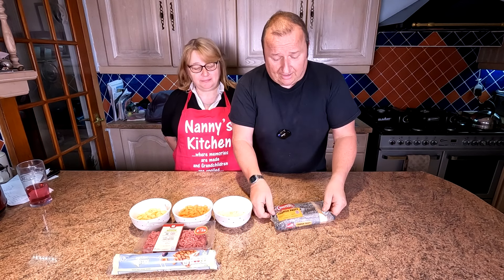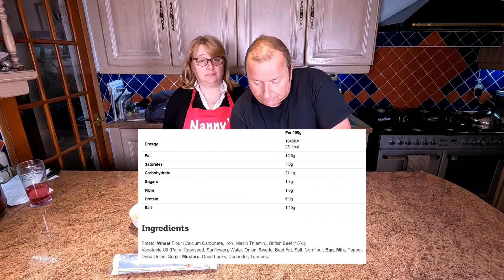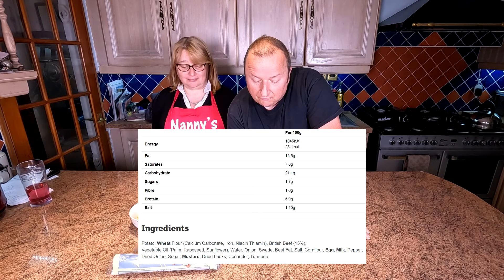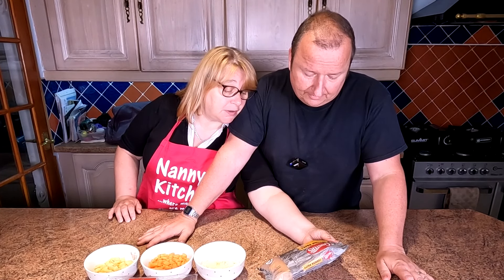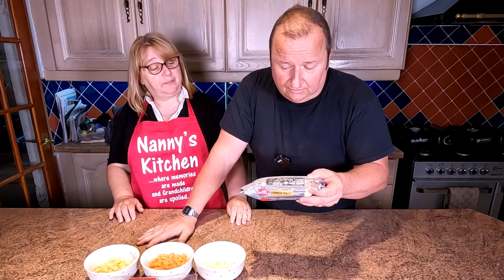We've just gone out and got a Ginsters Cornish pasty, 227 grams. It says British minced beef with potato, onion and swede, distinctly seasoned with pepper, wrapped in light puff pastry — vegetable oil, palm oil, rapeseed and sunflower oil, three different types of oil. And the natural fats of the meat. I see there: no artificial preservatives, colours or flavours. What's that supposed to mean? It's a bit misleading when you read packets, I don't know how they get away with it.